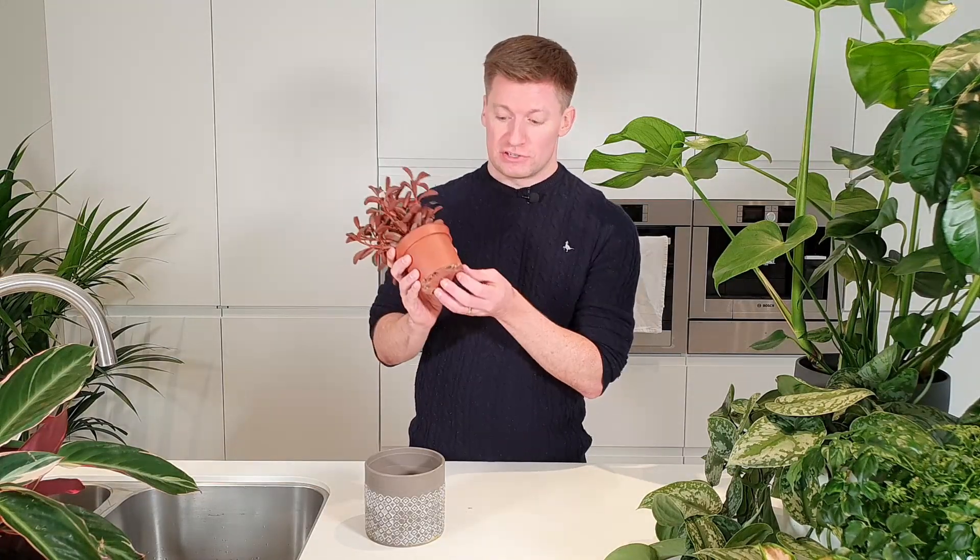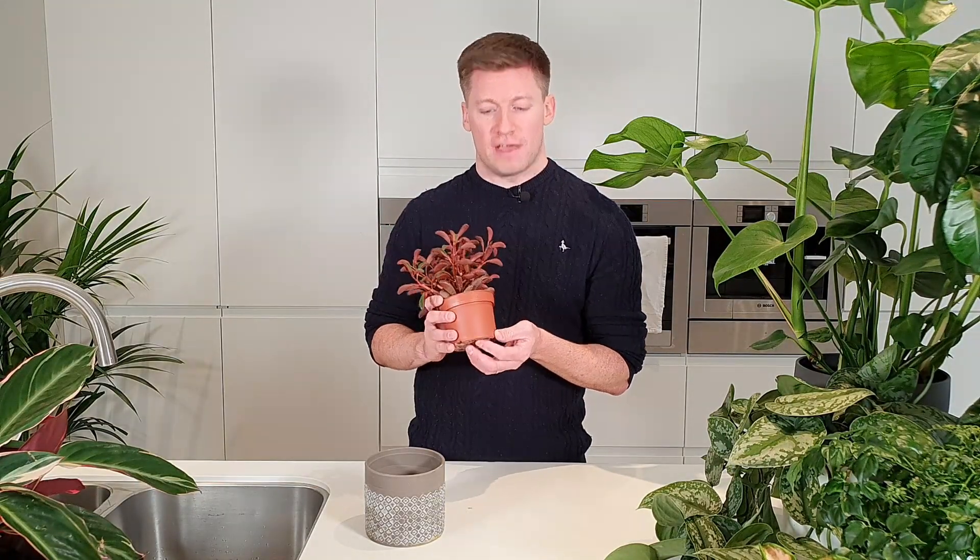The next thing I do is check through the drainage holes — feel through the drainage holes and see if that feels dry. For a succulent plant like this, I want all the soil to be dry before I water it, and it is.